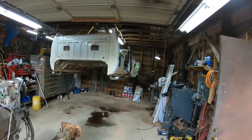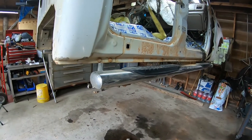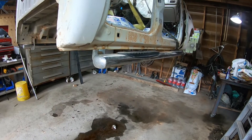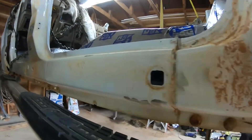I've got to get the dash out of this thing, all the wire harnesses out of it, and take the running boards off. There's some nice running boards on there.